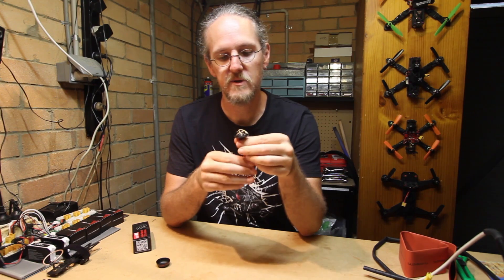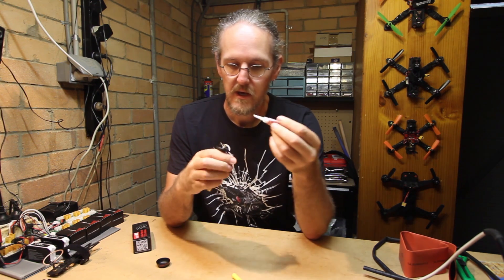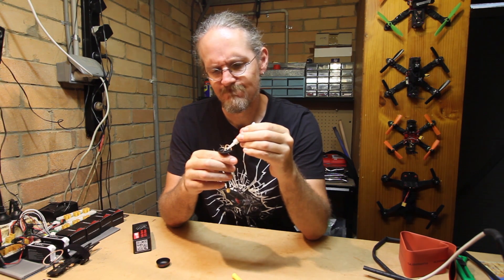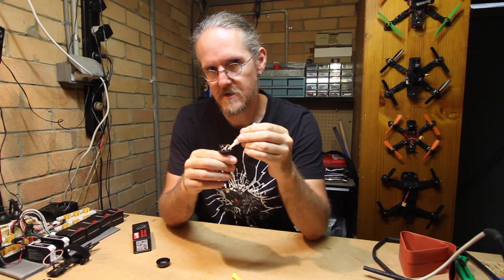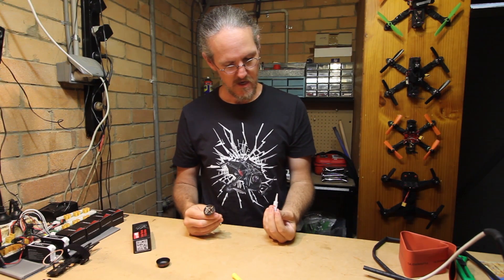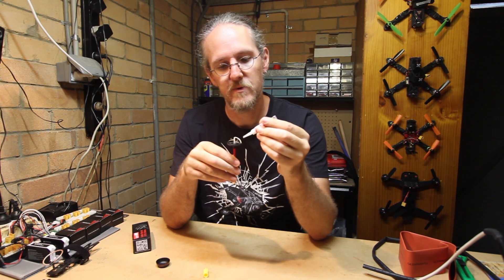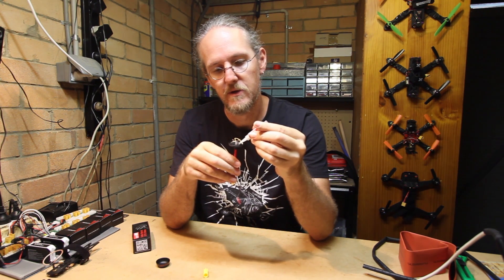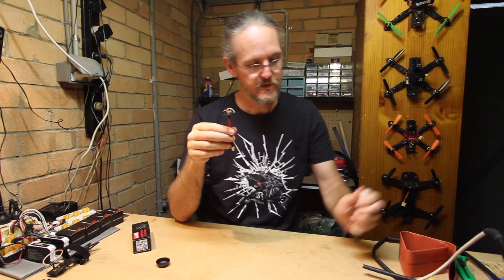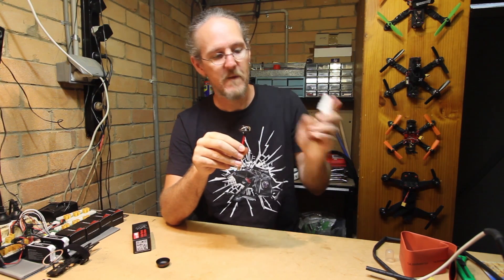So the first thing we're going to do is get some superglue and just dab that on there to keep those in place under stress. Superglue doesn't want to come out — I did check earlier. As I was saying, I want to drop a little bit onto each of the attachment points, and because I'm impatient I'm going to just get a little bit of kicker and sort that out.